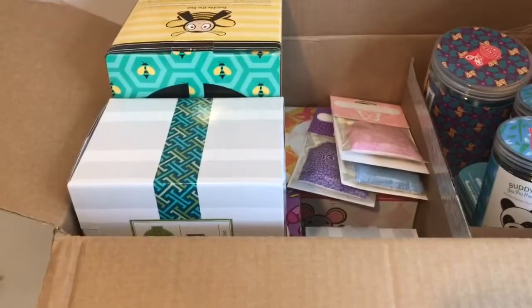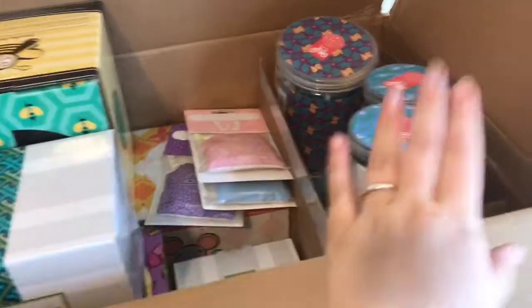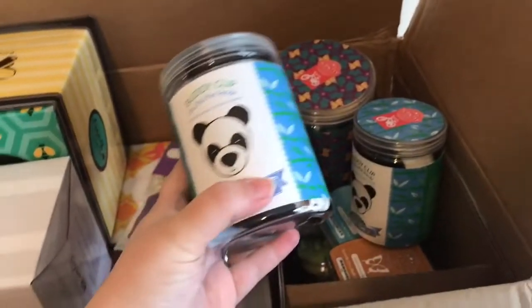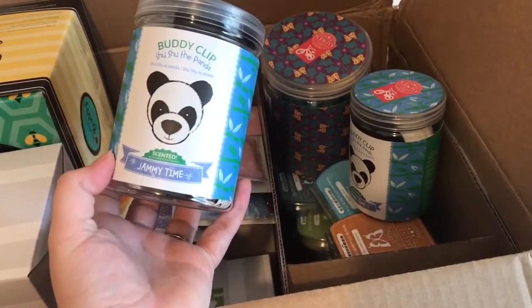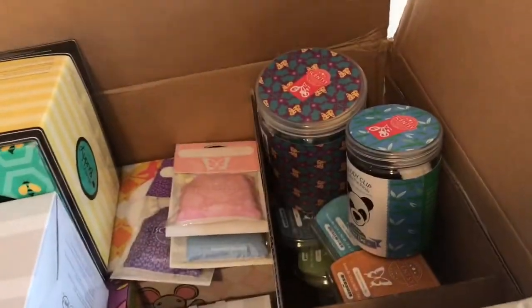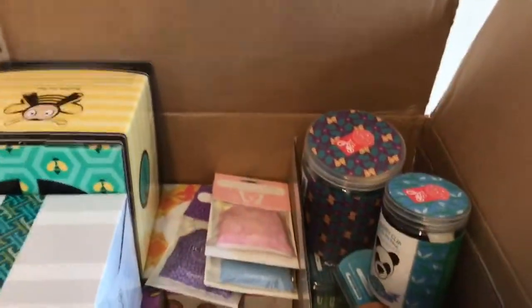I'll tell you what I got it for and my impression of it. So let's start with this box. In here I bought two of the new buddy clips that just released. This one replaced Lenny the Lamb — same scent, Jammy Time — and this is Shushu the Panda. Let me see if I can open this one-handed and show you guys.